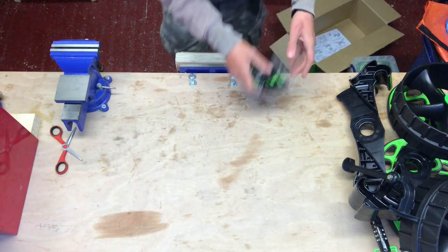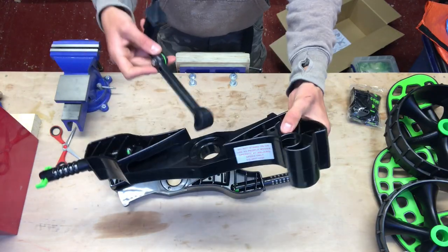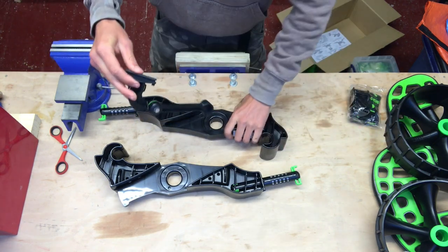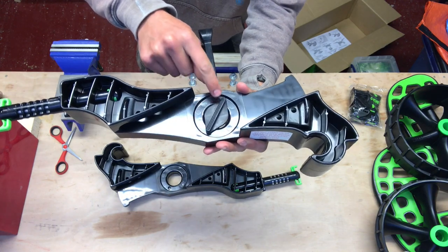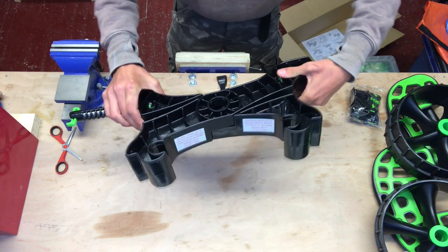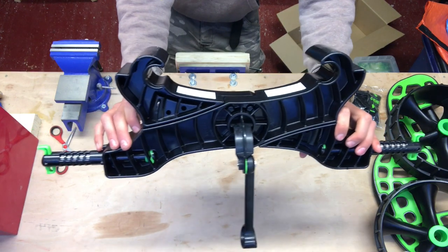We want to start by taking the two cross beams and the kickstand. There's a hole in the center of the cross beam with a small receiving dent in there which matches up with the little plastic bit on the kickstand, so we just place that through the hole in the cross beam and locate that plastic piece into the receiving dent. Then it's a case of taking the cross beams, crisscrossing them together — they sort of scissor together — get them lined up and push down hard and they'll click into place to form the main body of the trolley.